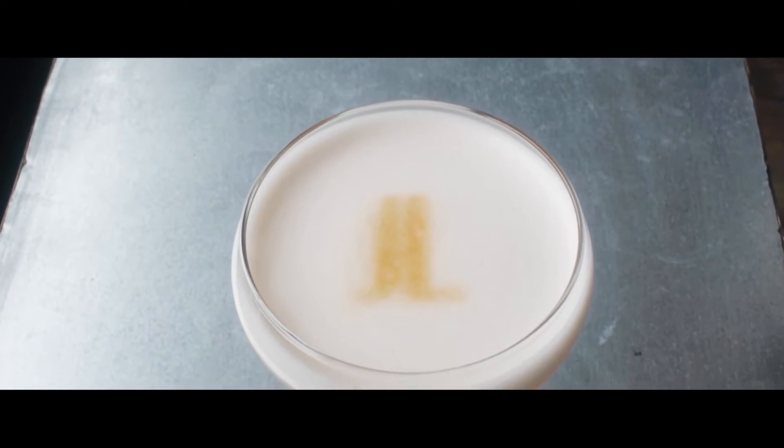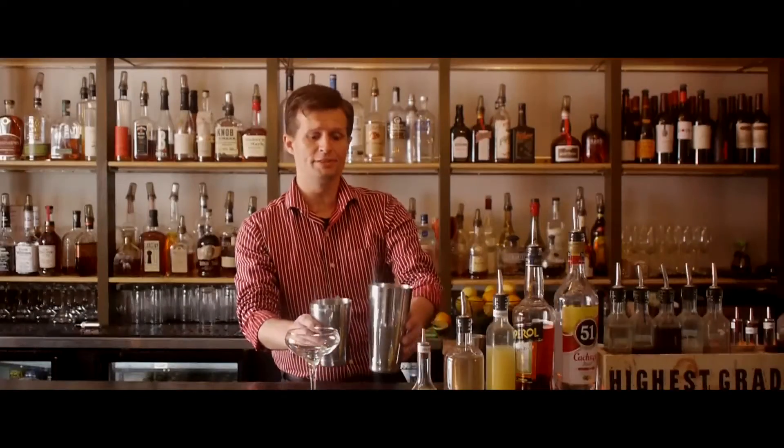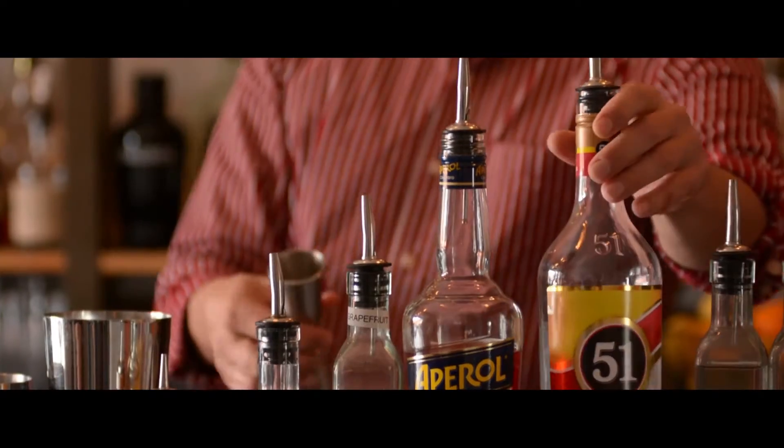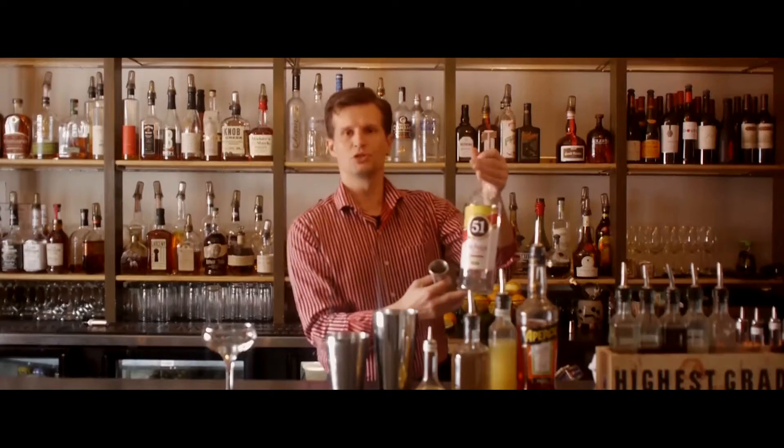Welcome to the Joy of Luck. My name is Todd, and today we'll be making one of the cocktails from our new fall menu: Varenico. It's named that because of its unseasonably warm temperatures that happen in Brazil. We're going to start with some cachaça — it's a Brazilian sugarcane spirit.